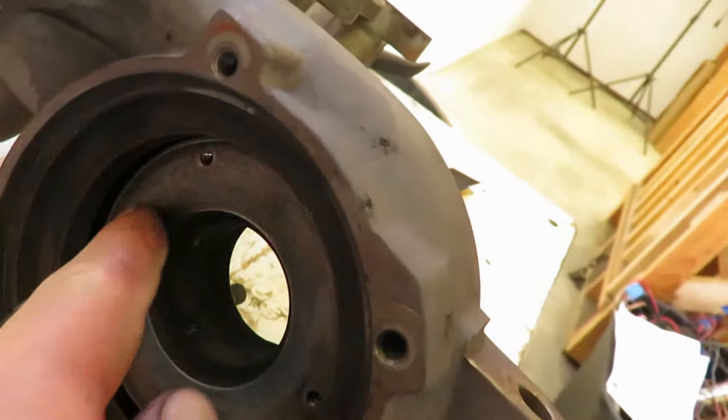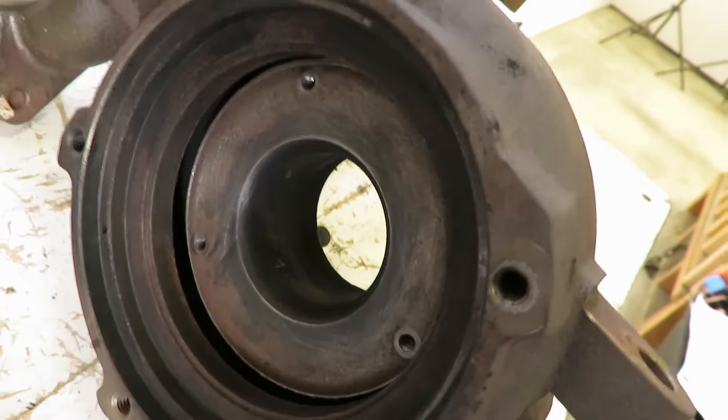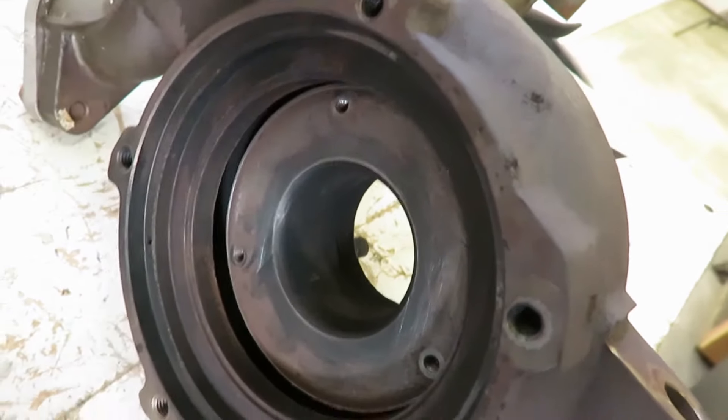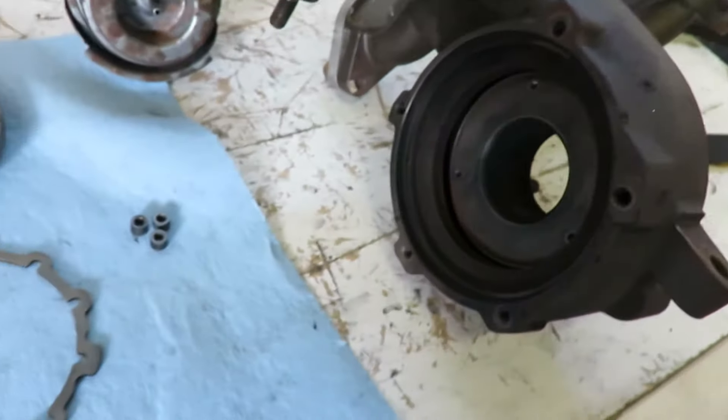You also want to scrub this up real good - just take some sandpaper or whatever, flatten it out, get all the rust or soot, whatever build-up off there. Then blow everything out with compressed air and we can put it back together.